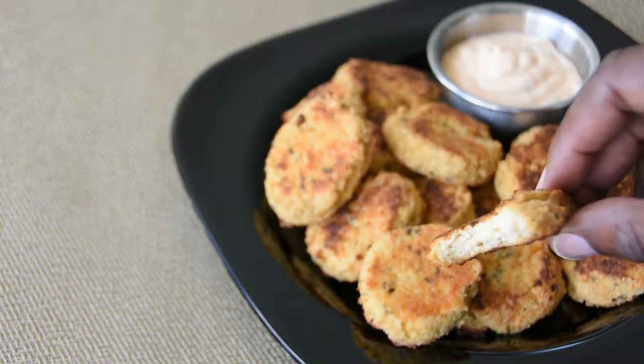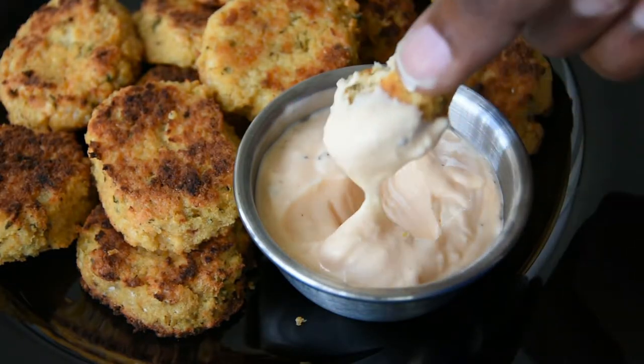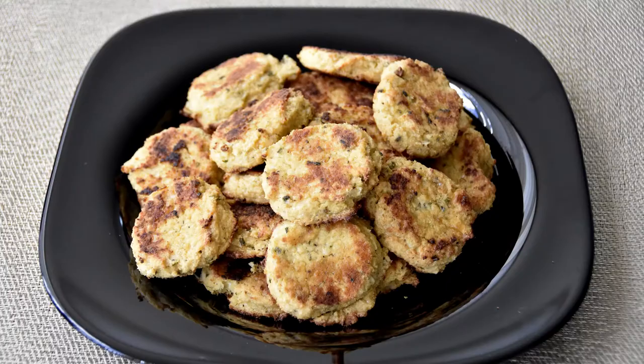If you're on the keto diet or just want to change up snack time by adding a healthier vegetable like cauliflower, these tots really hit the spot. You could serve these with a creamy dipping sauce, but I assure you these won't last long on the table.